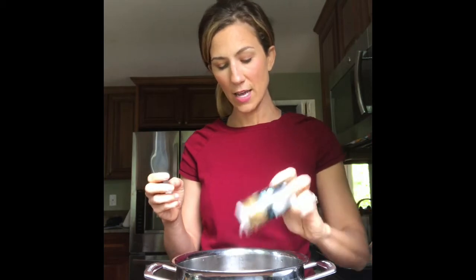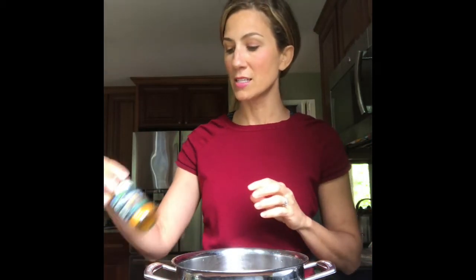You can really add any other spices you like. A little bit of black pepper actually enhances turmeric. And my other secret ingredient — great for digestion, great for minerals —